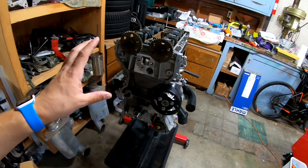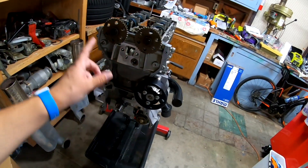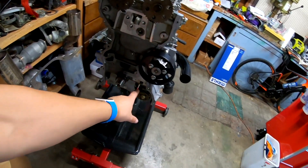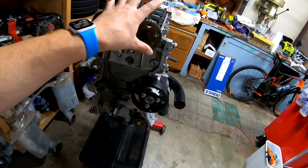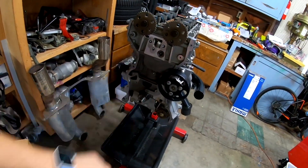Speaking of timing, it's time to get all of that timing equipment onto the front of the motor now - our oil chain, our timing chain, and all of the sliders and tensioners. So I'm going to go ahead and do that now.